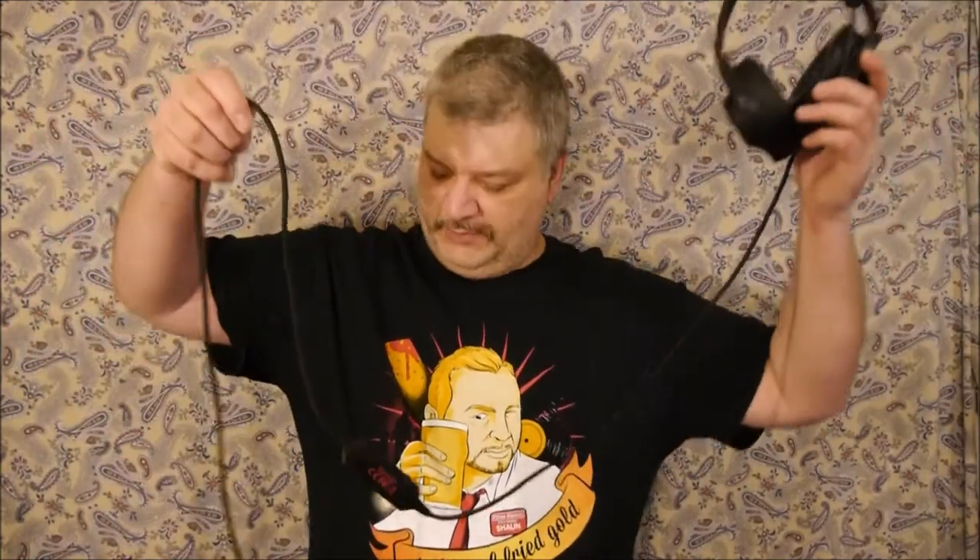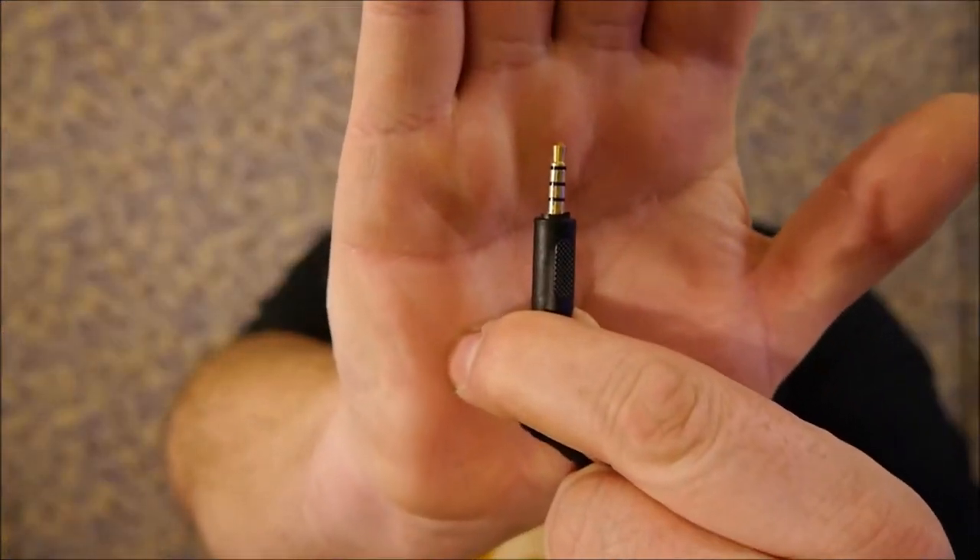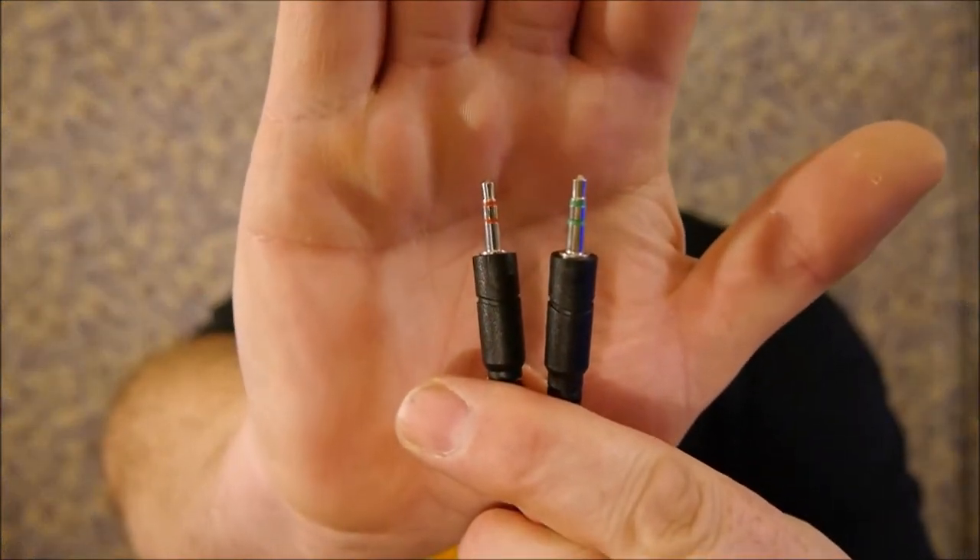I do like how long the cord is — about six, maybe six and a half feet. One thing I like about what Onikuma did is they included an adapter, because this is a TRRS plug. If your system doesn't take that and instead takes TRS plugs, you simply plug in the adapter. Each plug is marked for microphone or headphone and away you go.